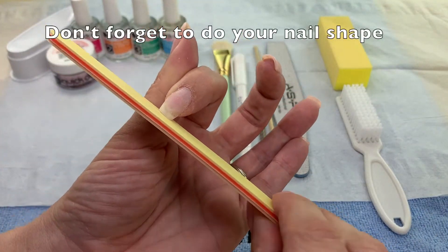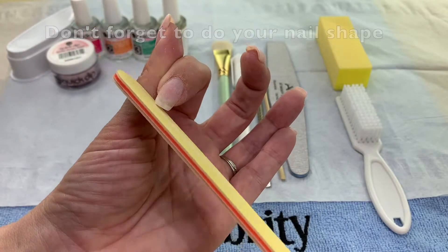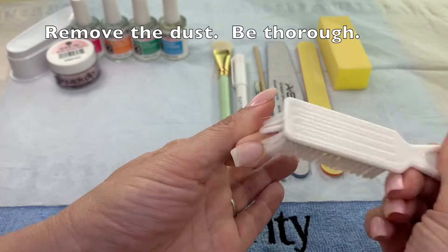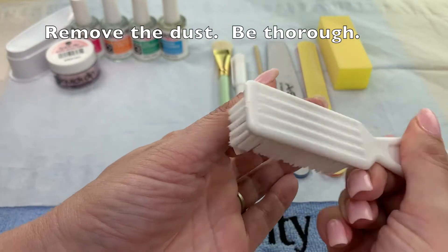This is the time to shape your nails. Use the scrub brush to remove every last bit of dust.